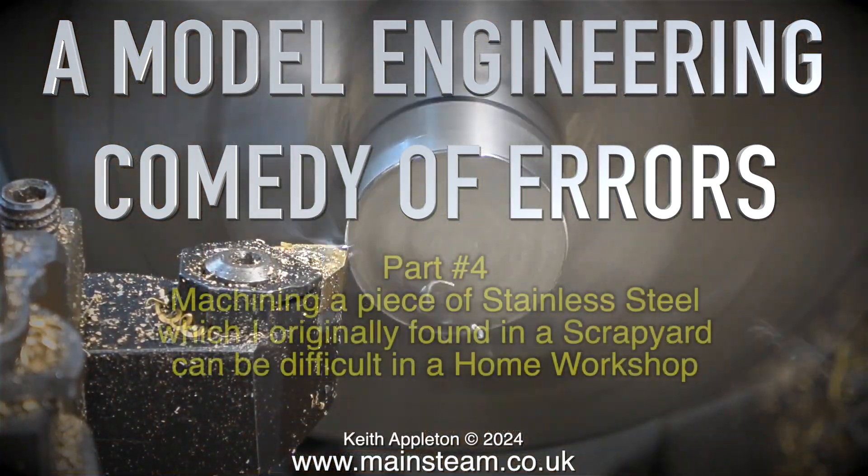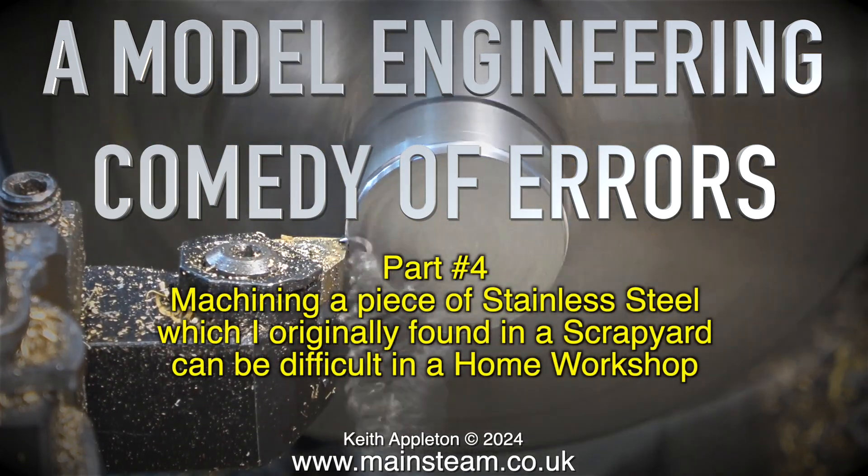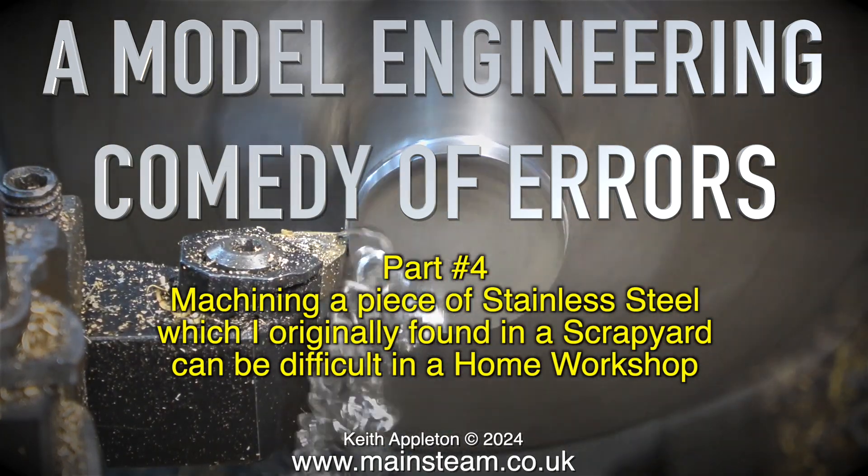A Model Engineering Comedy of Errors, Part 4. Machining a piece of stainless steel, which I originally found in a scrapyard, can be difficult in a home workshop.